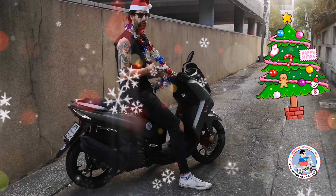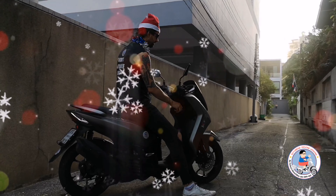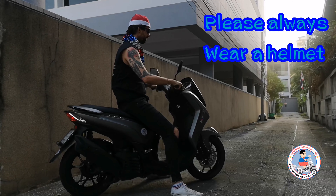Thanks again. This is the Christmas edition of doing the Yamaha Lexi 125. We'll see you next time. Remember, always wear your helmet — I'm only doing this without one because it's Christmas. So when you drive a bike, please always wear a helmet. Alright? Take care.